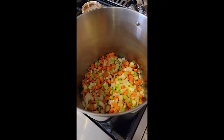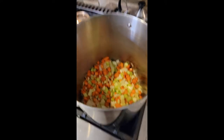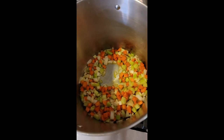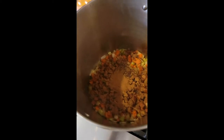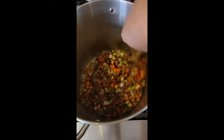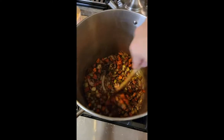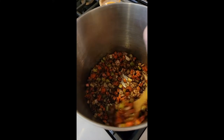Our butternut squash is in the oven roasting so that all we have to do is scoop it in, puree, and season — maybe a little cream, haven't decided yet. These have been going for a little bit now and we're adding in our seasoning mix. I want this to coat all the veggies and toast up a little bit. Oh my God, it smells like Thanksgiving. Holy cow, that smells so good. I know it doesn't look that pretty, but it smells so good right now.